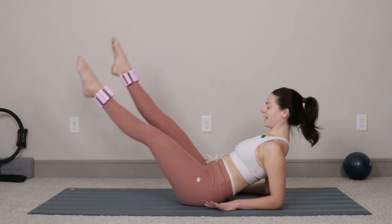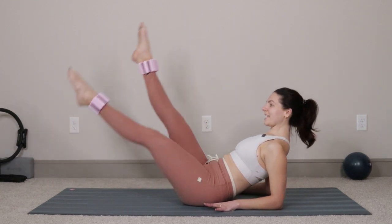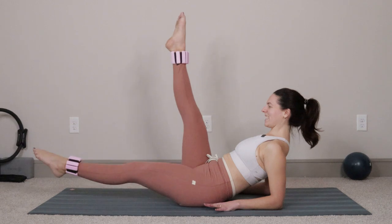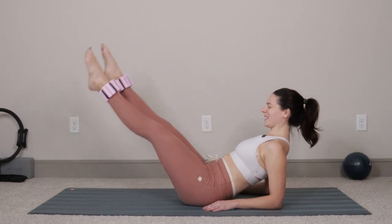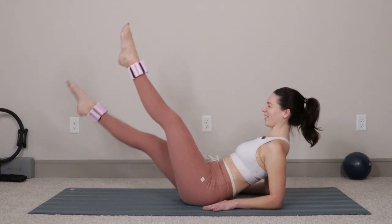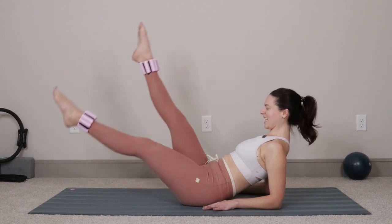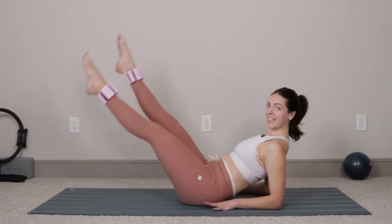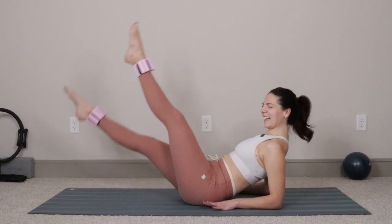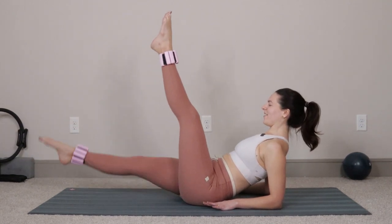We're going to drop one leg down, lift the opposite leg, exhale switch through center — switch and switch, switch and switch. My hip is feeling a little bit tender so I'm going to make this a little bit smaller for myself. We'll do six more each side: six, five, four, three, two, one and one.